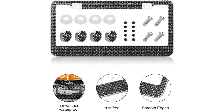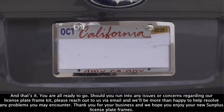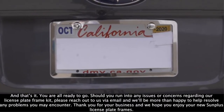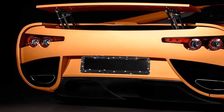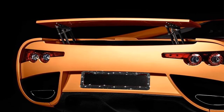Pros: elegant slim style design, complete with installation accessories, standard sized and fits all U.S. plates, durable and rust-resistant construction, highly affordable option. Cons: only available in one color, silver.